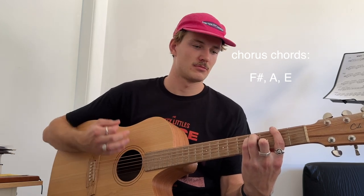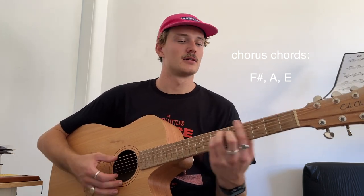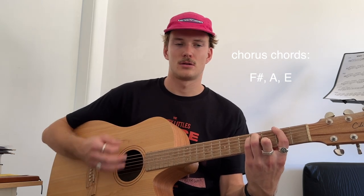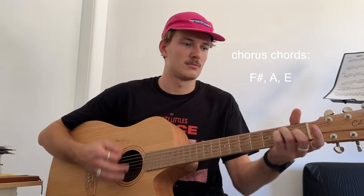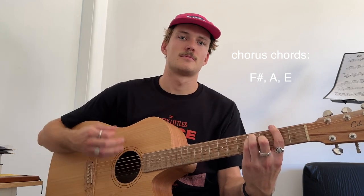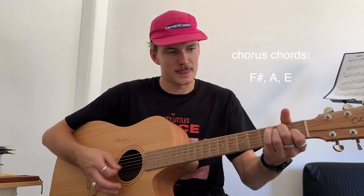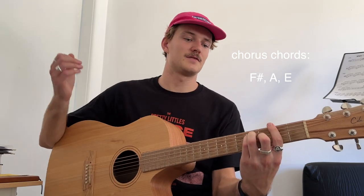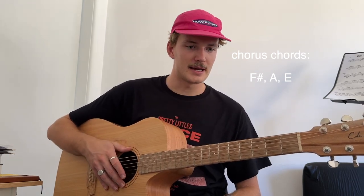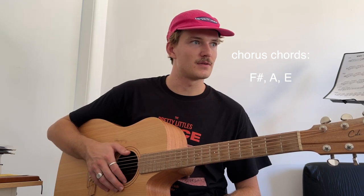So we have F sharp major bar chord — same shape as our A, but we've got 2 on the E, 4 on the A, 4 on the D, 3 on the G. So we've got F sharp, A, E, and we're still doing that hammer-on with our pinky finger. Then it goes into a second verse, which is the same.